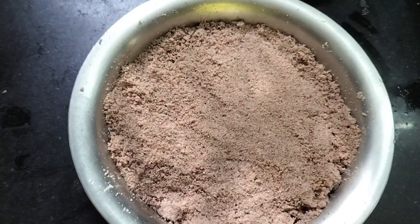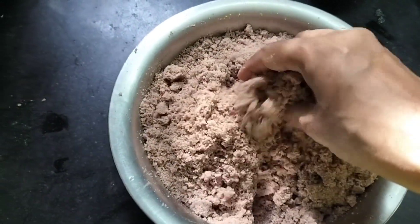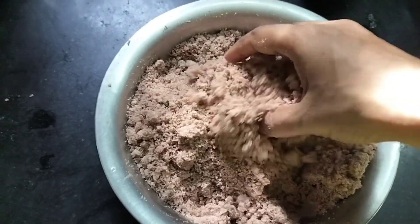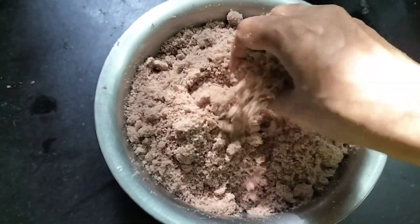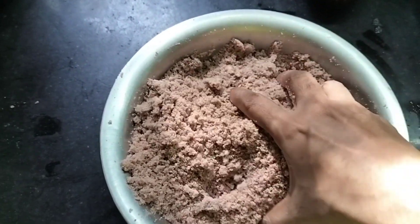After 20 minutes we'll start making the puttu. Today I'm using an idli maker plate to make this puttu. You can also do it in a puttu maker also.